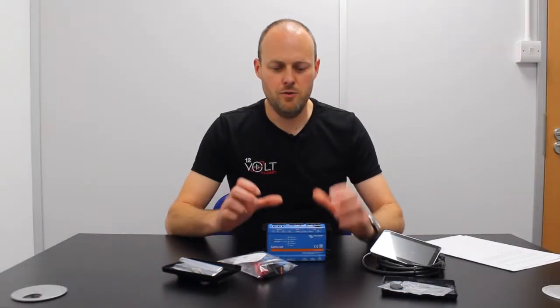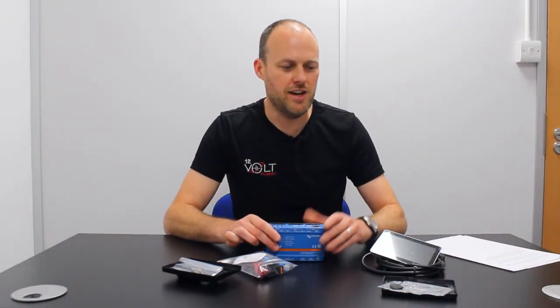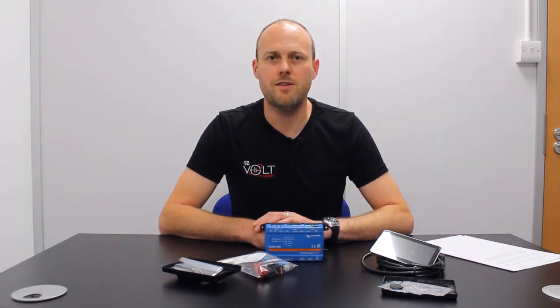We're really excited to be able to bring you the Cerbo GX, the GX Touch 50 and the accessories, which give you a comprehensive monitoring system for your Victron devices. It's easy to install, configure and use once it's set up. For further information please click the links in our description or go to www.12voltplanet.co.uk. Feel free to subscribe to see videos of future products and let us know in the comments what products you'd like to see us stock. Thanks for watching and see you next time.